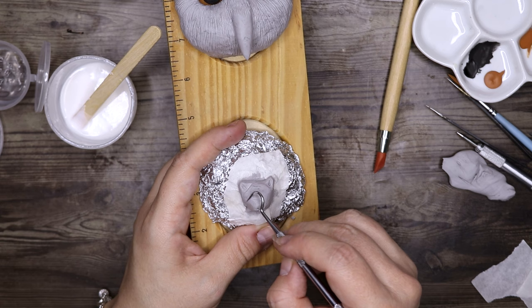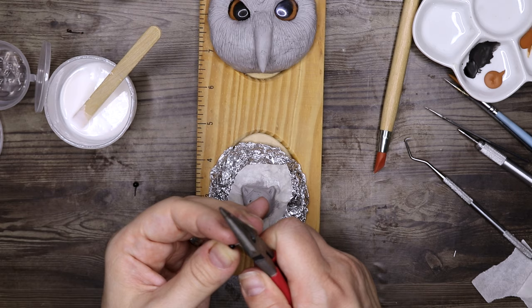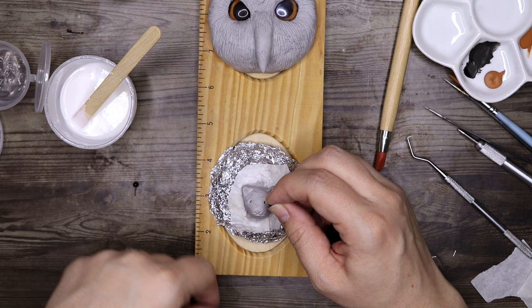I have to tell you something about this sculpt — this is my least favorite one of all of them, mainly because it didn't quite turn out the way I had envisioned. But I left it because we can't win them all; he's a little bit derpy, and I suppose that makes him cute.